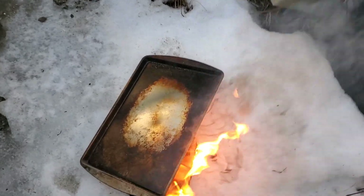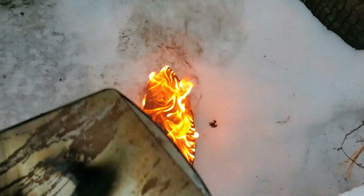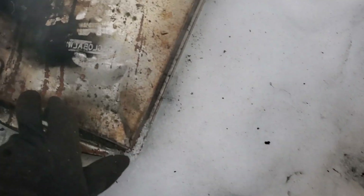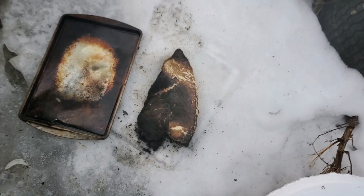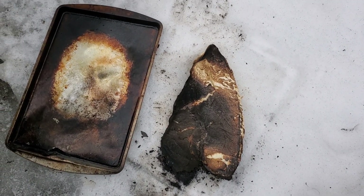That would have gone out a lot better if I'd hit some snow that wasn't hard pack. Come on, go out. There we go — that came off of a baking pan and it looks about exactly like how I normally bake.